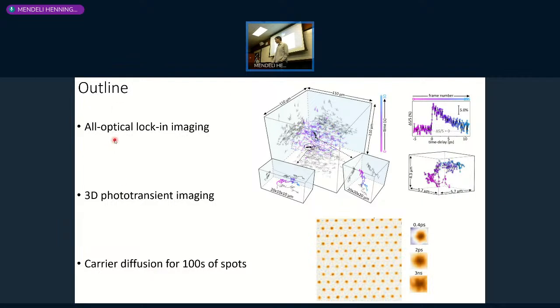I'm first going to talk about all-optical locking imaging, which is the trick that allows us to combine a long work field and second pulses to do the pump-probe imaging. Then I'll show some 3D imaging results using this technique, and finally discuss hot carrier and hot exciton diffusion with femtosecond timescale resolution, using this wide-field microscope that we built.